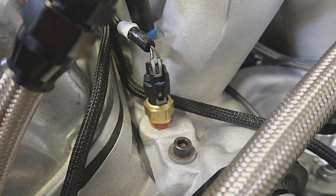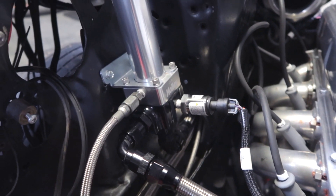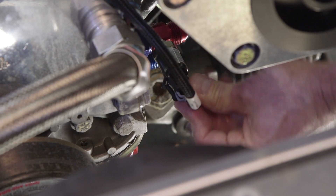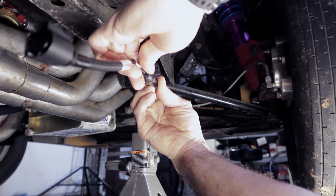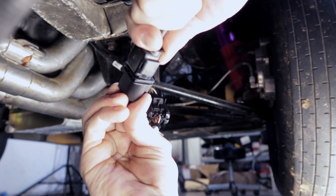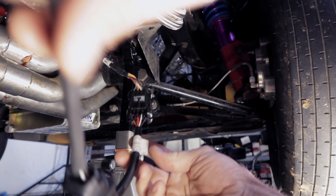Next, let's plug in our coolant temperature sensor, fuel pressure, oil pressure, and finally our wideband O2 sensor. There's a small adapter harness that will splice between the main harness and the sensor — make sure it doesn't touch the header or other sources of high heat.